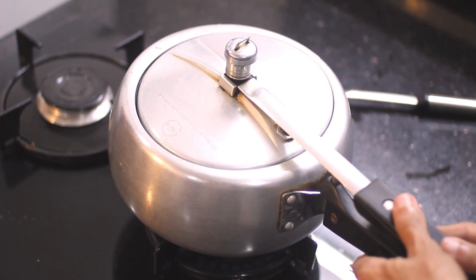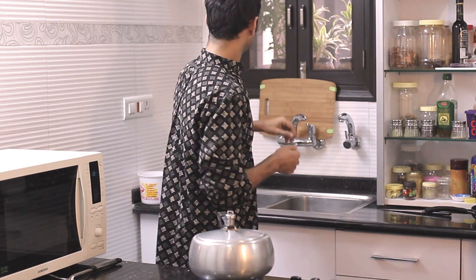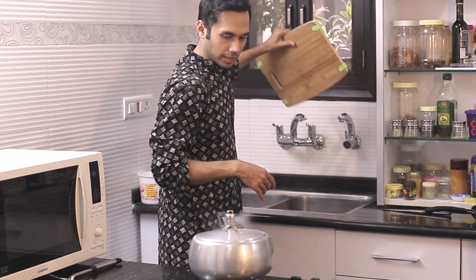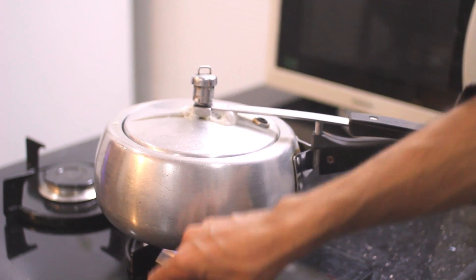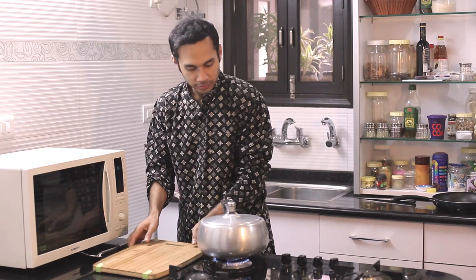Once you've given it a nice mix, we'll shut the cooker and let it pressure cook. Now we're going to shut the lid and cook this till we get 1 whistle. There you go — that's the whistle. Now put it on low for 2 minutes and then shut it off.